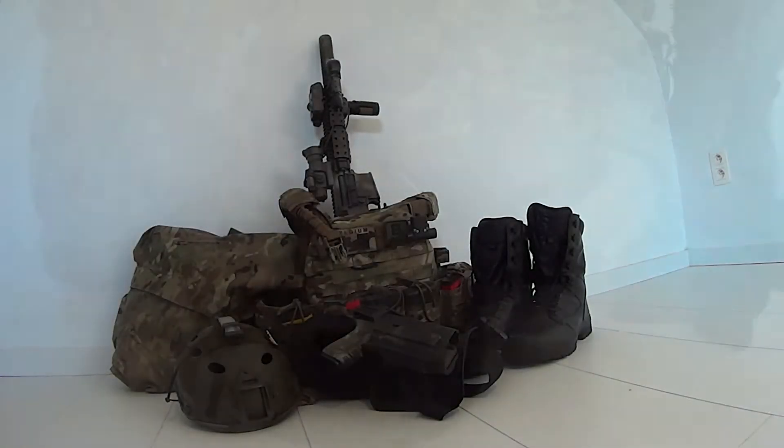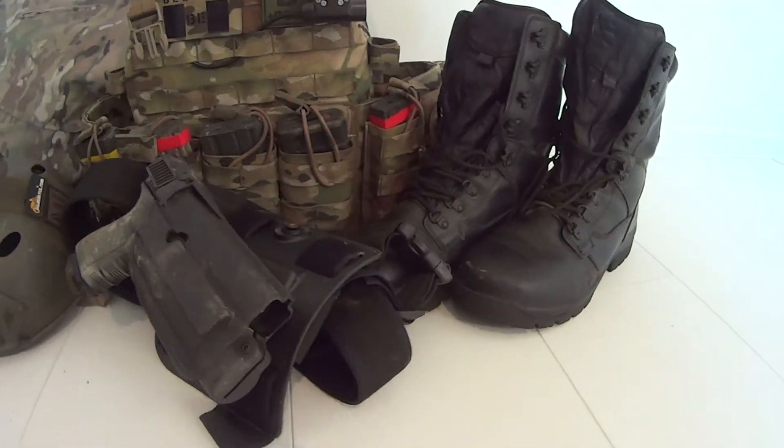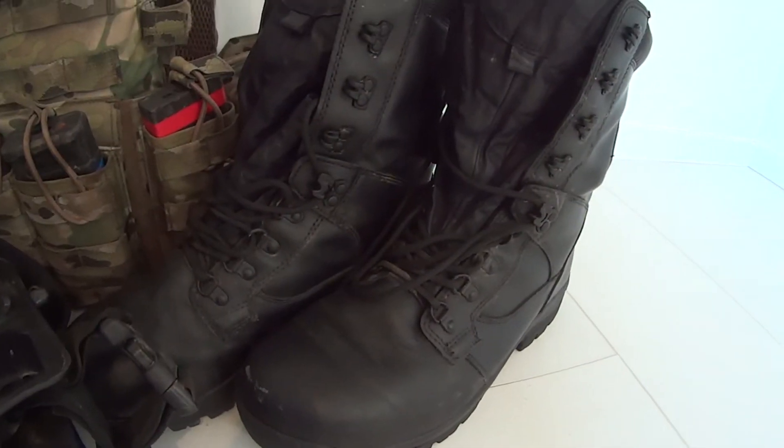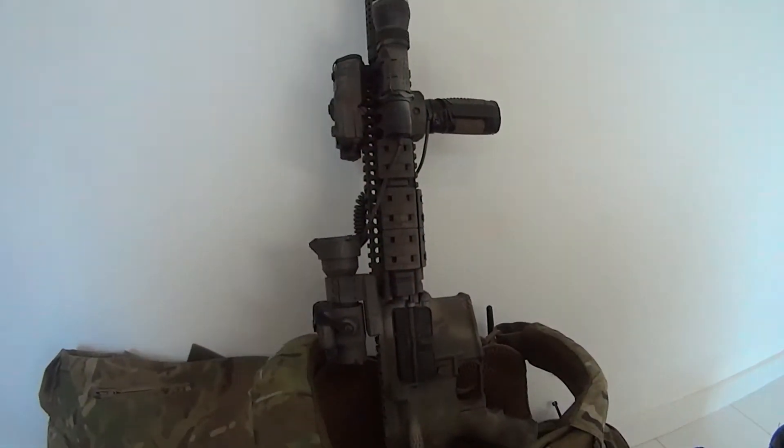If you're a gear lover like us at TACT and you see the amount of gear you need to pack, you often find yourself carrying more than one bag or an extremely heavy one. We will take a look at the solution to this all, but let's go into details first.